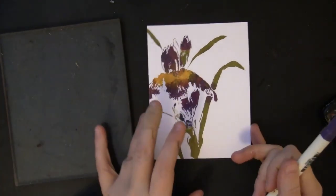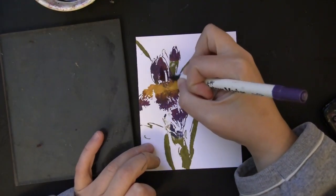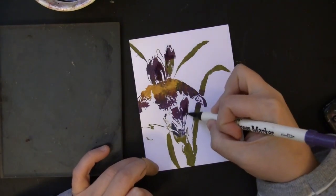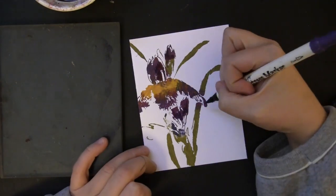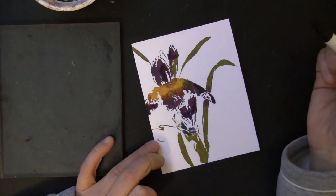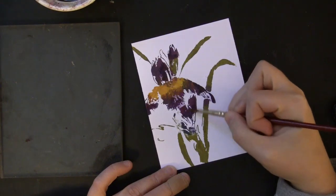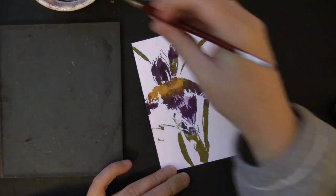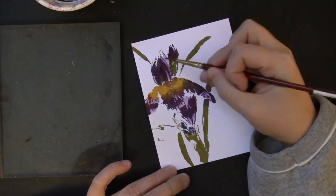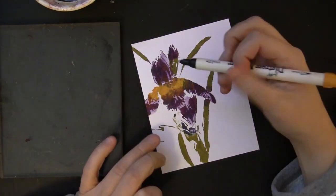Now to add additional shading and dimension, I'm going to use my Distress Markers and color right on top of the Distress paint. This also allows you to correct areas — if you've gotten paint in the wrong place, like purple on a leaf, you can go in and color on top to adjust that. Then I'll take a brush with water and just blend that out, being careful not to use too much water because I'm not working on watercolor paper. I don't want to oversaturate the paper and have it start to peel up, so just a very light wash of water over the top.